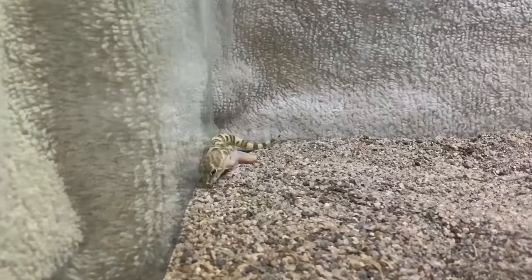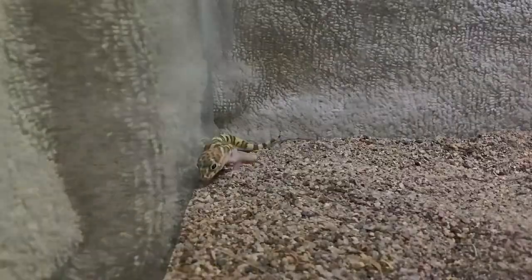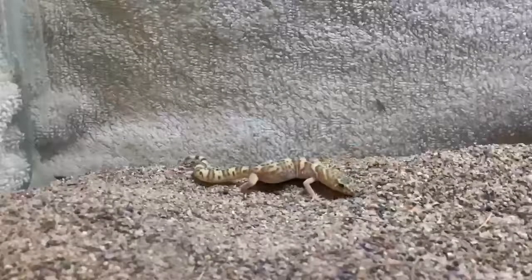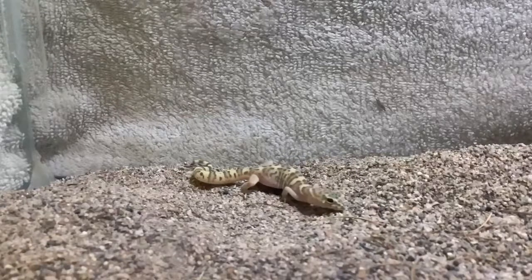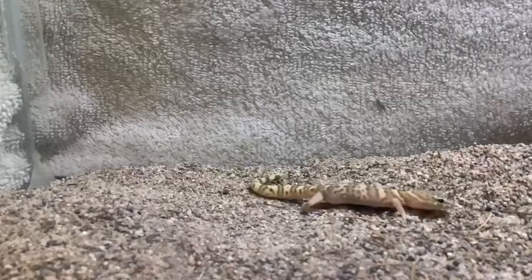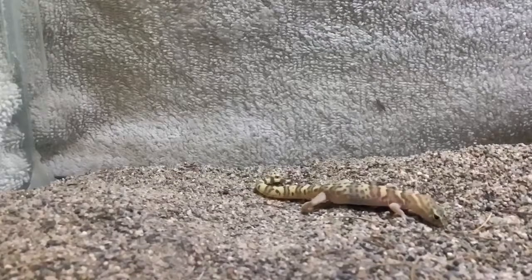Western banded geckos are suitable for a 10 gallon tank. They are very easy to care for. Mist their cage lightly once a day, and make sure they always have access to fresh water.